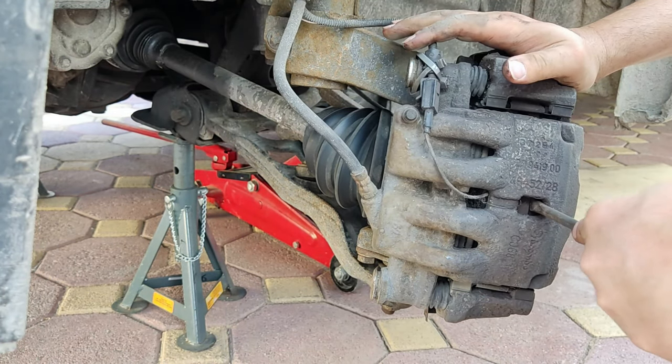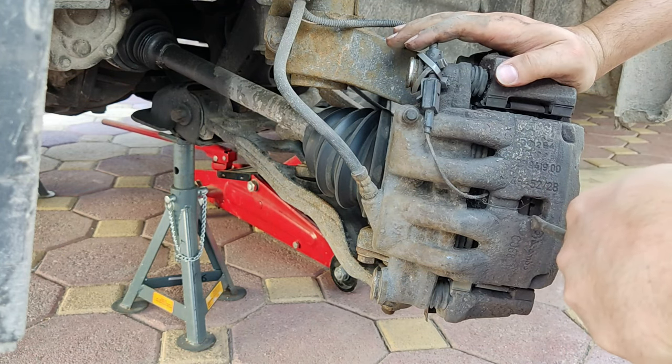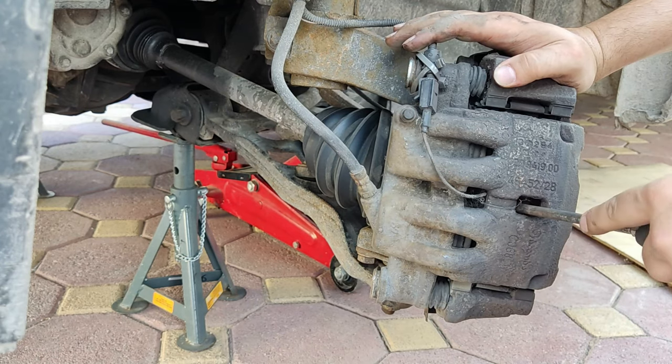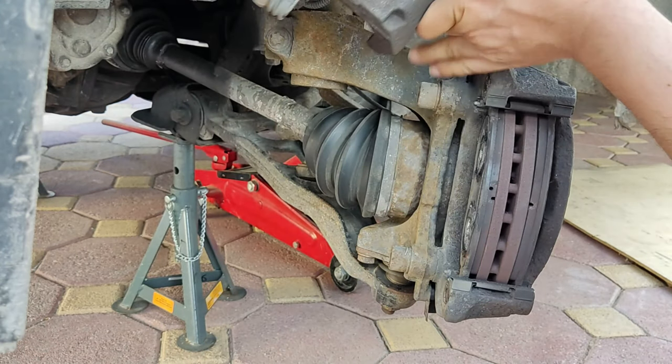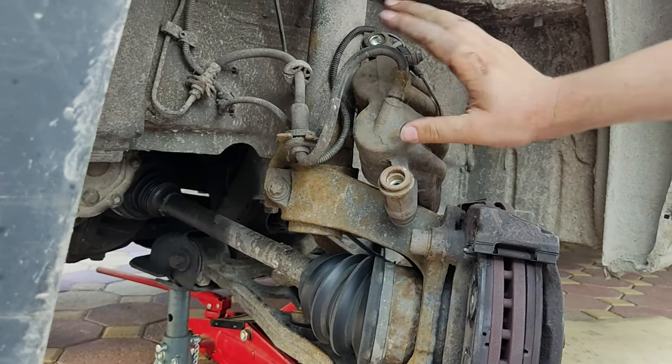Now, retract the caliper piston using a flat head. Place the flat head between the caliper and disc and extend the caliper. Once the caliper is removed, place it where there is no tension to the caliper pipes or the wires.